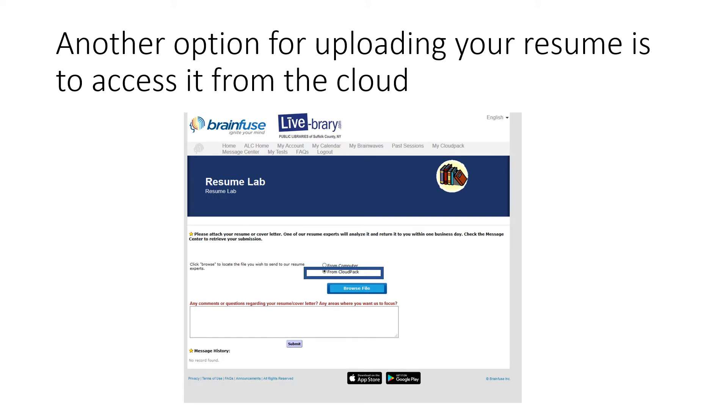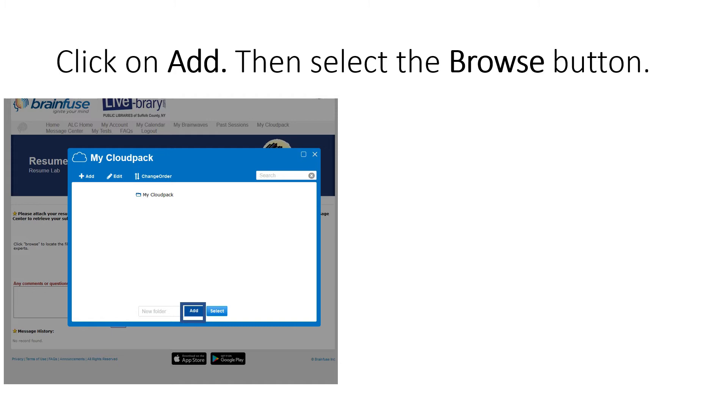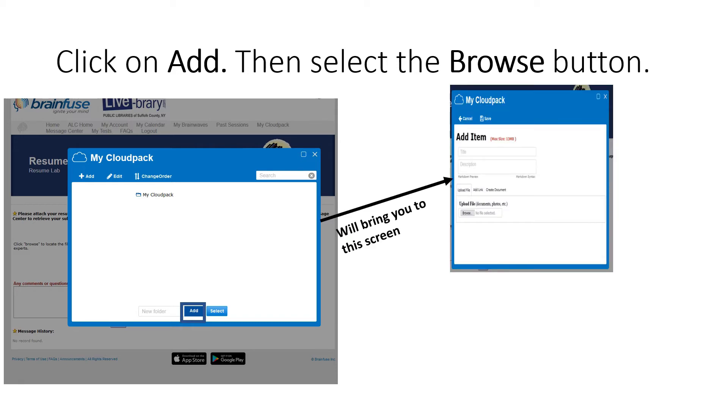Another way to upload your resume is from the cloud. For this option, you will select from Cloud Pack and then click on Browse File. A screen will pop up saying My Cloud Pack. Click on Add, which will bring up a screen to your right, and then click on Browse and repeat the same process as before.